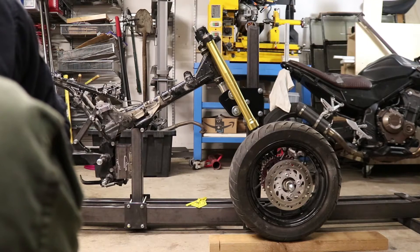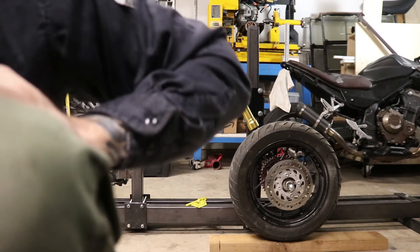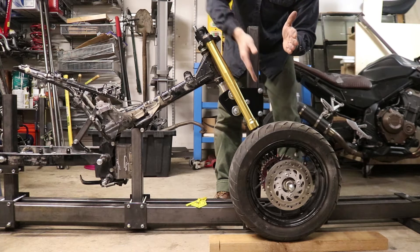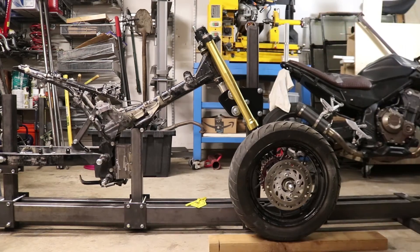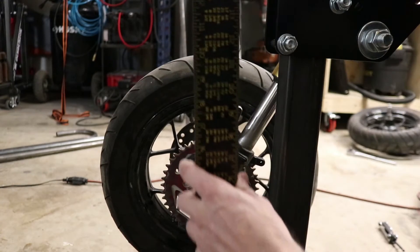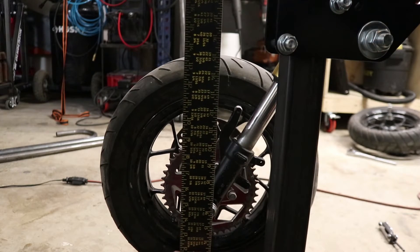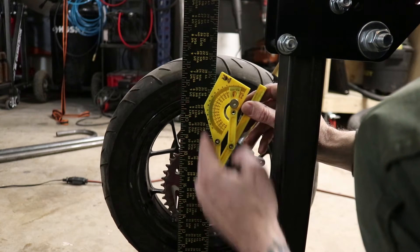In order to determine what the rake is on this current frame, I've sort of mocked this up. Rake — one way of measuring it — imagine a straight line coming straight up through the wheel from the axle, straight up, and then you've got this other line at an angle, and it's the angle between these two that's our rake. On the other side of the bike I've got a square, and using it I can run it up through the axle right there, splitting the axle in half, giving me a reference point that comes straight up.